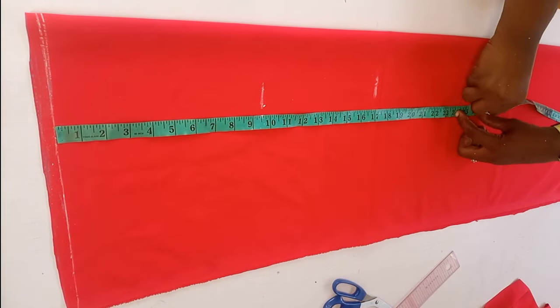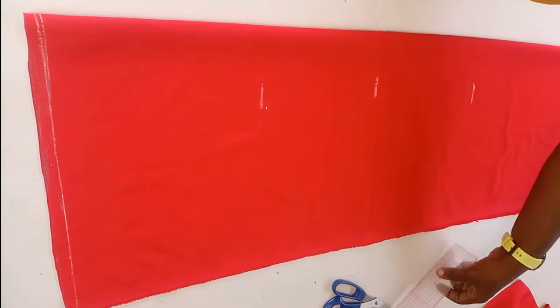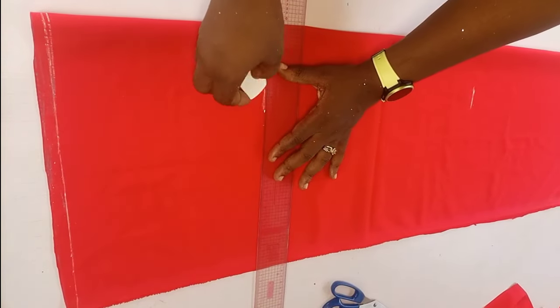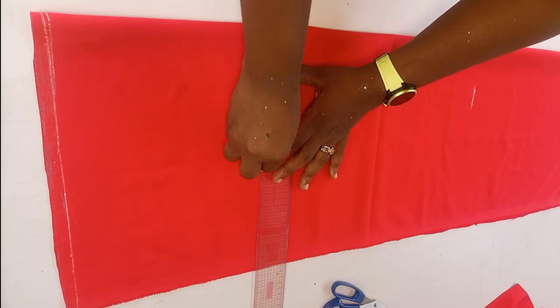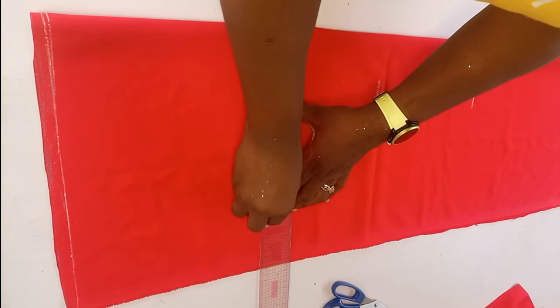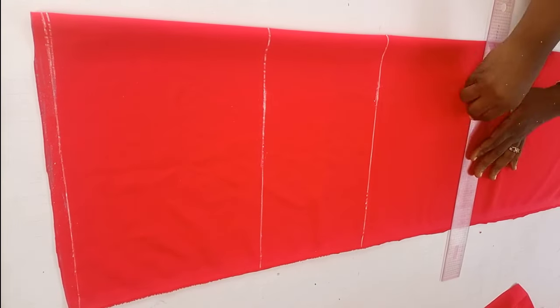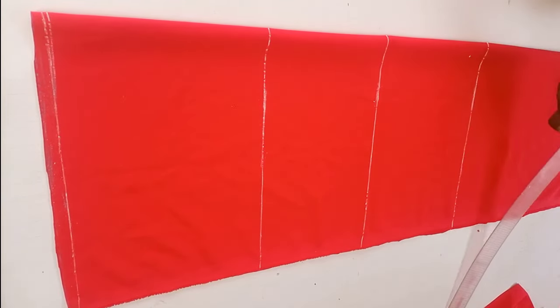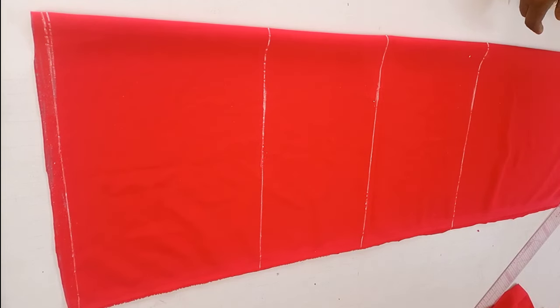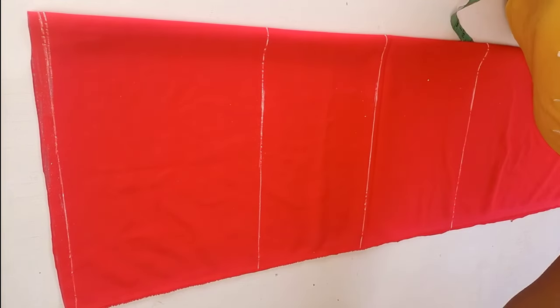From my half length I'll go down by eight inches and mark my hip line. So all three points are marked out. The next thing I'll do is rule out those points with my straight ruler — I have the chest line, the waist line, and also the hip line. I already have the length of the gown cut out, so I have the length there as well.